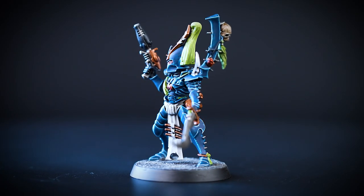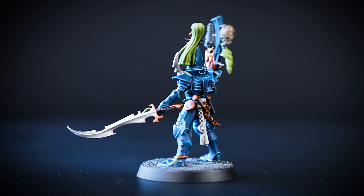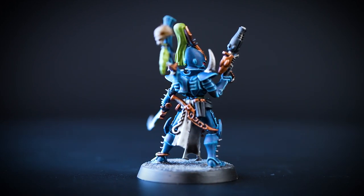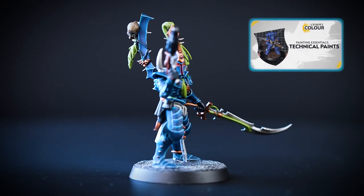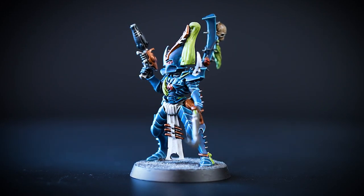Your Kabalite Ark Saborite is finished and ready to lead your Hand of Archon Kill Team to plunder and enslave all those who oppose them. You can see that our model is based in Astro Granite, but you can base it in any colour that you like. If you'd like to learn more about basing, check out our Technical Paints video on how to base your models. We hope you've enjoyed this video and we'll see you next time. Bye-bye!